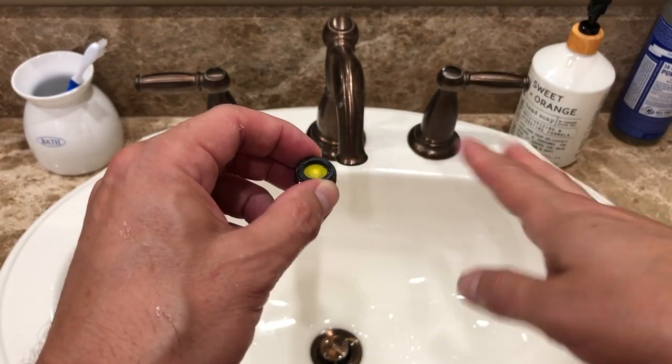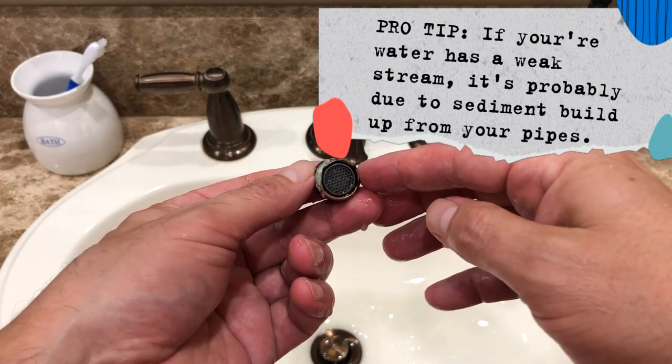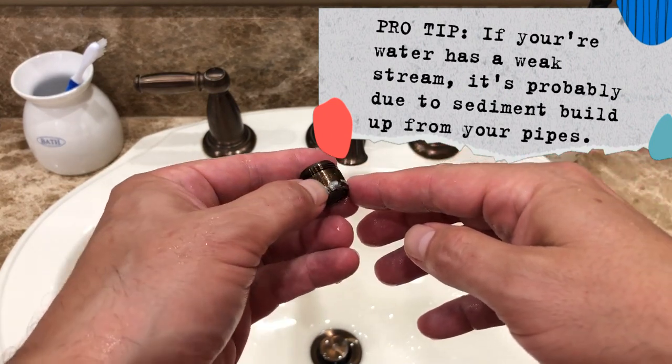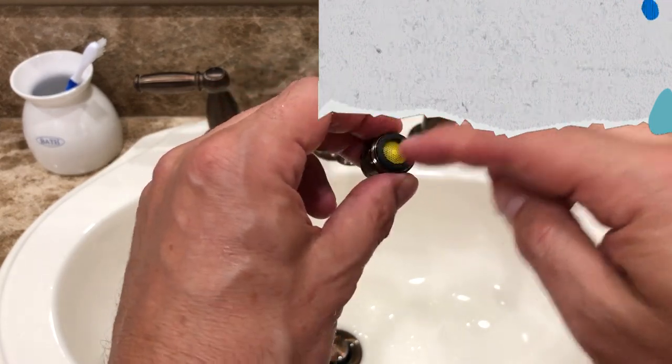You can see this one's a little corroded as well. Over time you get enough sediment in here and your water flow becomes really low, which is why I'm replacing mine today. I figured I'd do a quick video to show you guys how to do this.